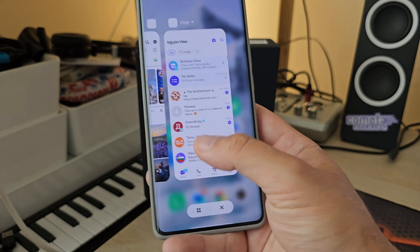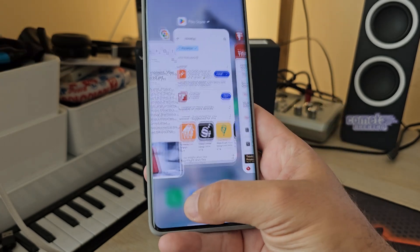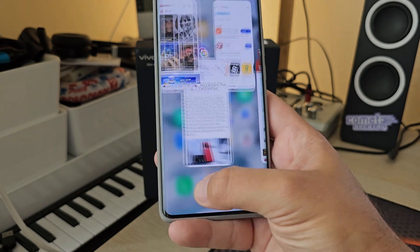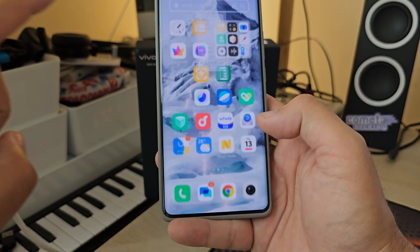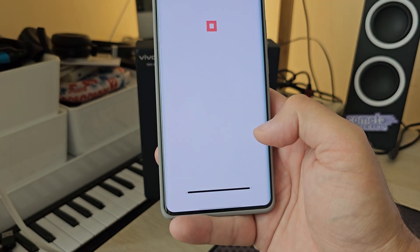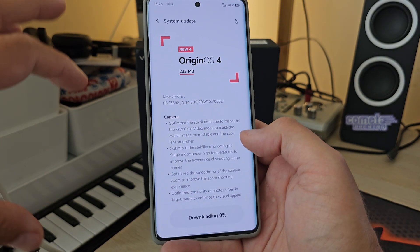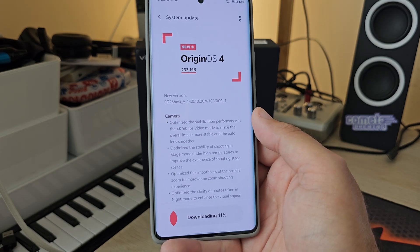OriginOS 4 is already a very smooth experience for me. I will put together a comparison animation video with the S24 Ultra, and maybe include the iPhone too. You can already see all the animations — it is just insane how smooth this is. If people are right and it becomes even smoother, what I'm going to do right now is hit the system update and apply it, then in the next few days report back with my findings.